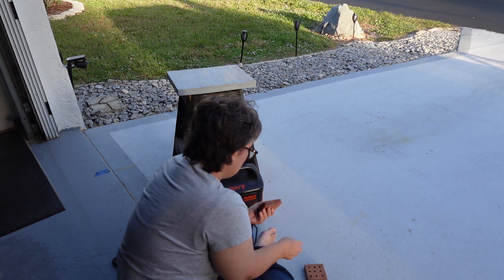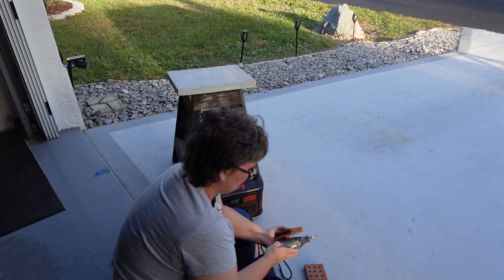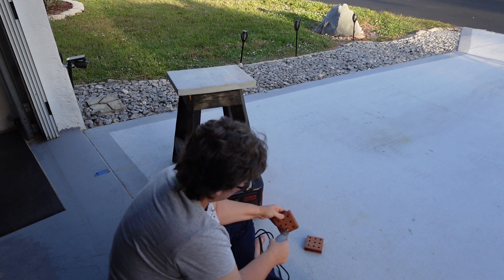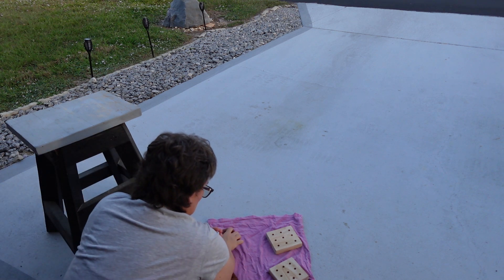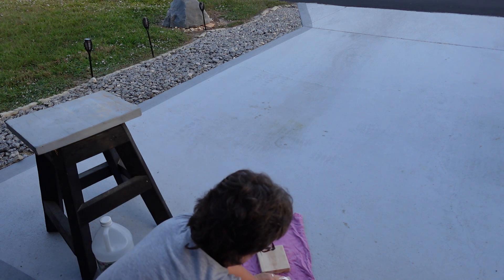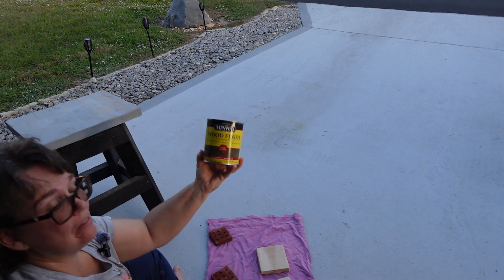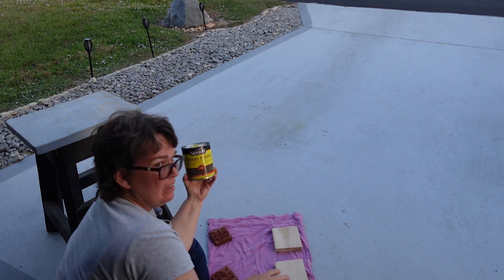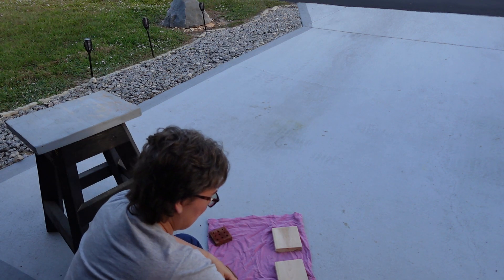Don't use electricity if we can help it — this is solar charged. Okay, got them done. We're going to use this on the wood for no other reason than because that's what I've got.